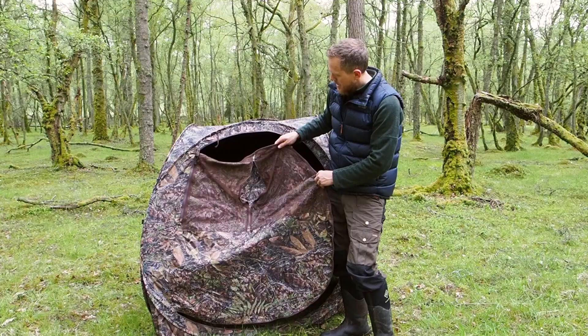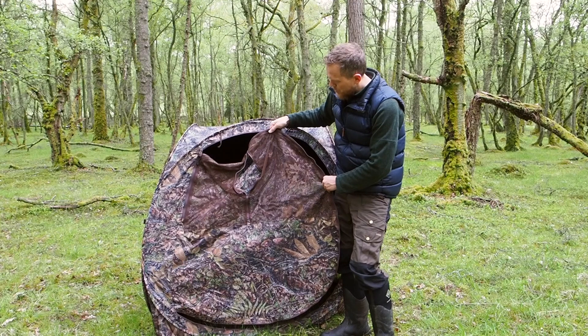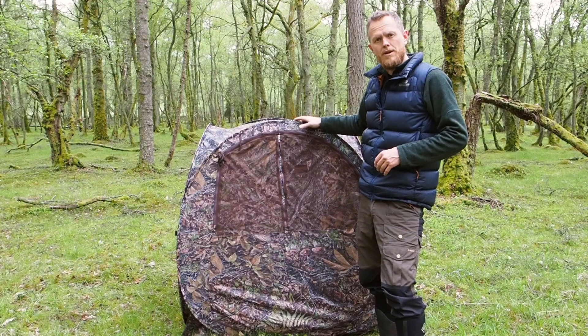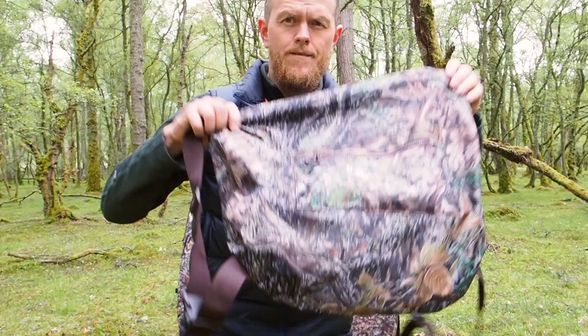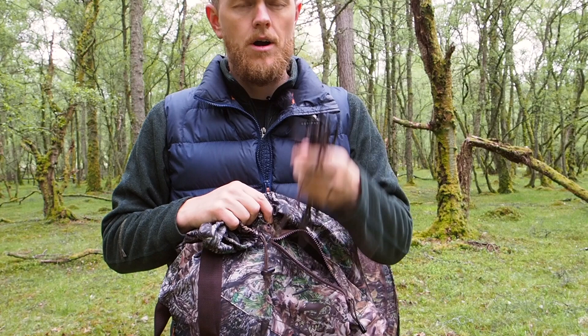You can take pictures out from all sides of the hide, but it is designed with one main side. That's going to be your main shooting window, and the door is also quite a good option to use as a shooting window if you want to see more. Once you set the hide in the direction you want to be facing most of the time, you want to attach it to the ground. There are four pegs that go in each corner, and if it's windy, there are also four guy wires you can attach to the sides.